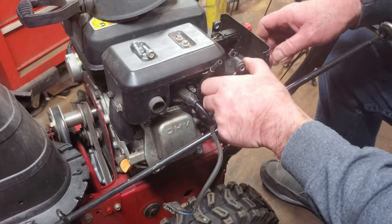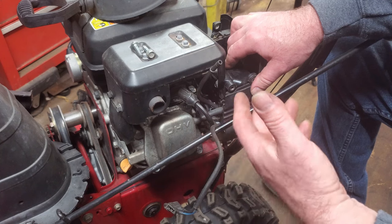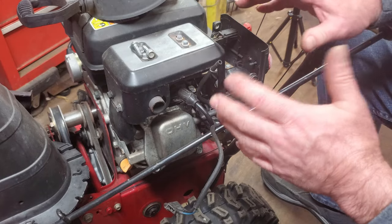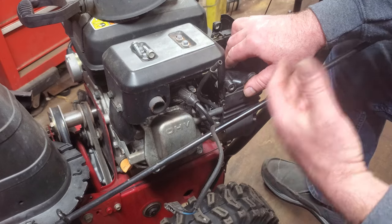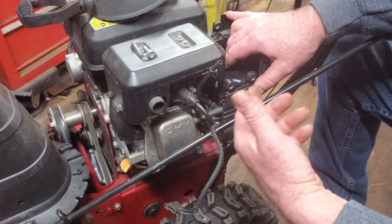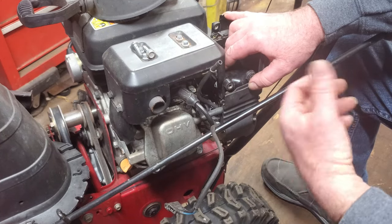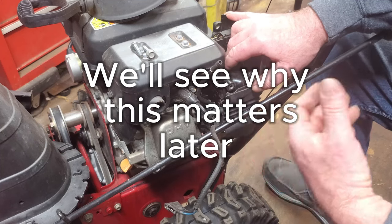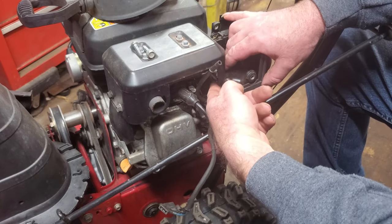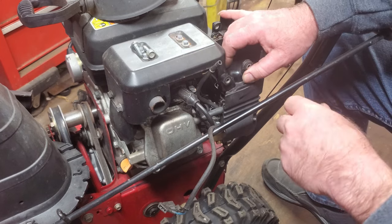So if you work on these things a lot and you get called to somebody's house when the snow is falling, this is the reason you're going to say you're busy. Because if you know what kind of engine this is, you're not going to want to take all this apart just to get to the carburetor. On the older ones you could spray some carb cleaner in there and pull the rope to verify the engine will run. On this one, the air intake is all the way in here, so you have to get in there to get any carb cleaner inside to see if it'll start — and that's not very easy to do.